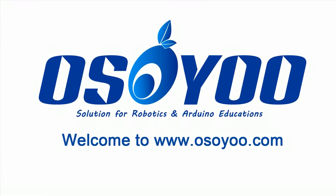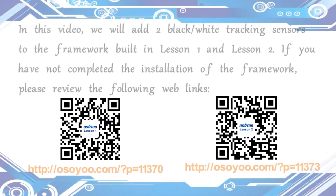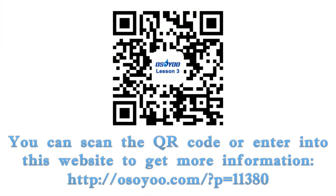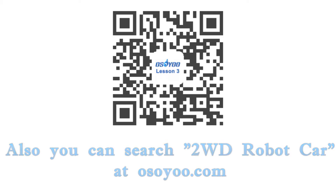Welcome to osou.com, line tracking of osou two-wheel drive robot car. In this video, we will add two black-white tracking sensors to the framework built in lesson 1 and lesson 2. If you have not completed the installation of the framework, please review the following web links at osou.com. You can scan the QR code or enter the website to get more information, or search for wdrobotcar at osou.com hardware.